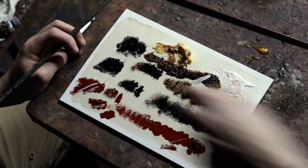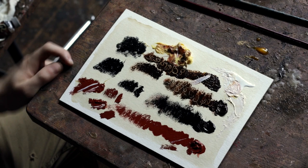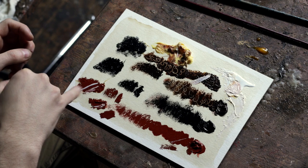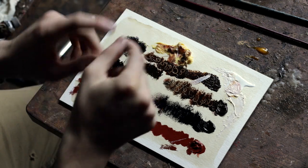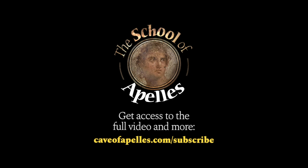And actually if you just let it dry for half a day, you can do an even better demonstration — a really striking brushstroke on top of it without it intermixing almost at all. Thank you for checking out this video from the School of Apellis. To watch the full video and access the premium library, go to caveofapellis.com/subscribe and become a $10 patron.